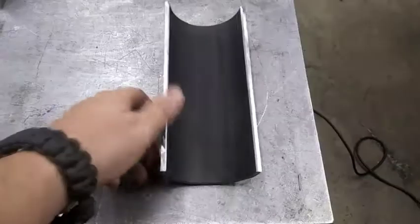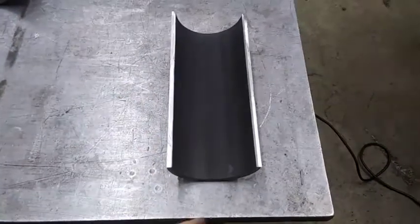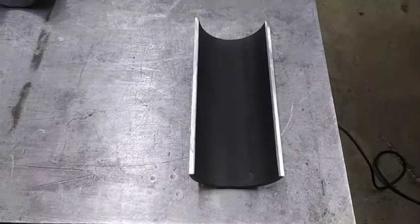And there we go. I've got this thing split in half and got it deburred. Now what I'm going to do is cut some angles out here on the end and make it a little bit pointed.